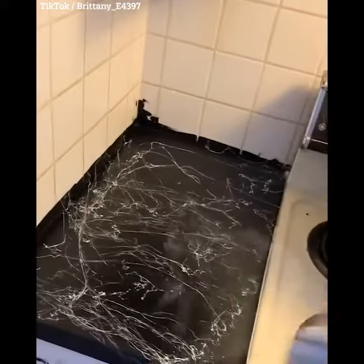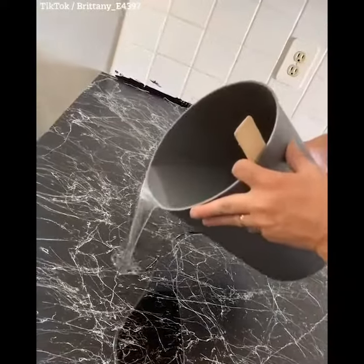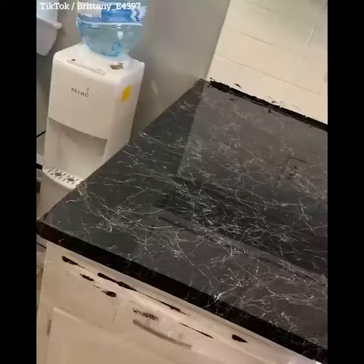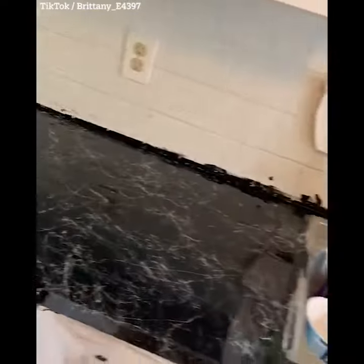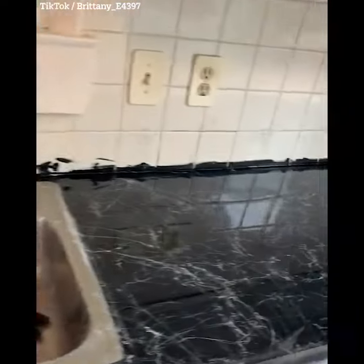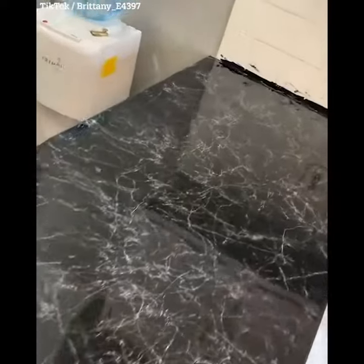Then we got this epoxy glaze coat, so we mixed it up and poured it all over the counters and spread it out. Afterwards, this was the final result. I really love how it came out. It only took about five hours of work throughout the day, and we just have to let it sit for about two days, and then it'll be all set and ready to go. Tell me what you think.